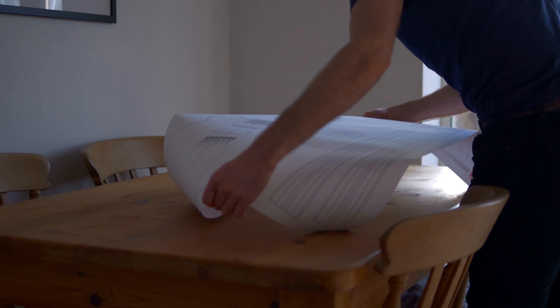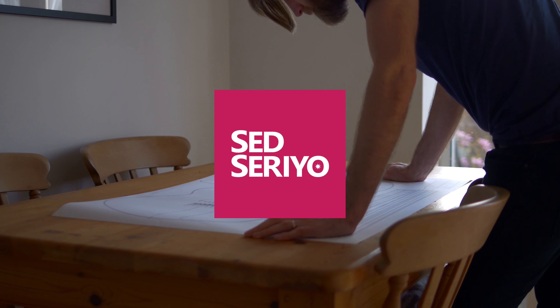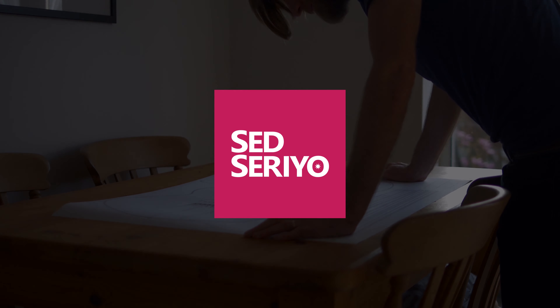Welcome to Zed Serio and the second episode of Designing and Building a Guitar. In the previous episode, I went through some of the details of the design of the guitar and talked about why it ended up looking like it did. In this episode, I'll be taking that design and attempting to make a couple of templates from it from which to build the guitar.